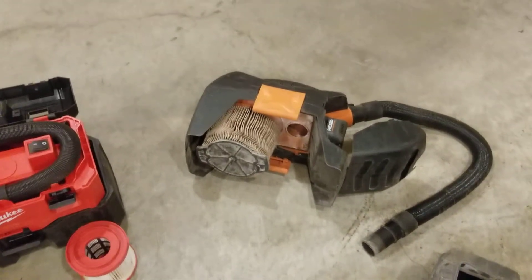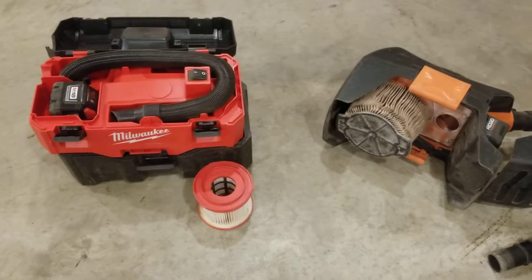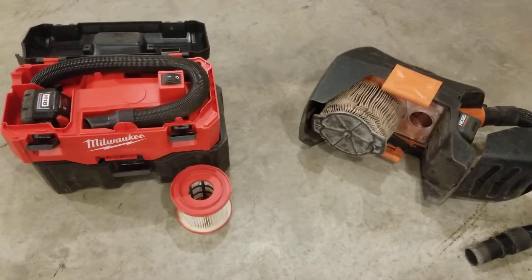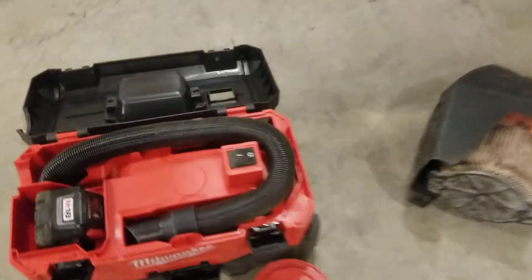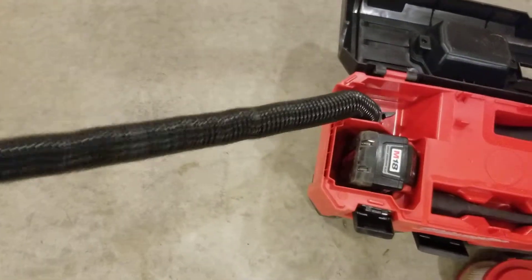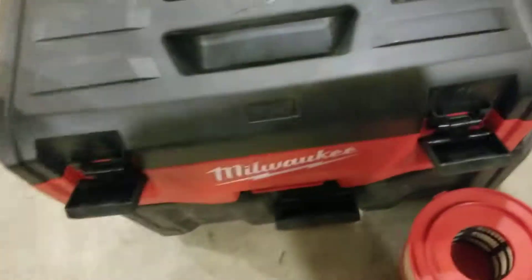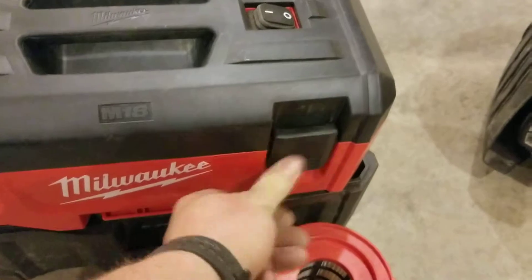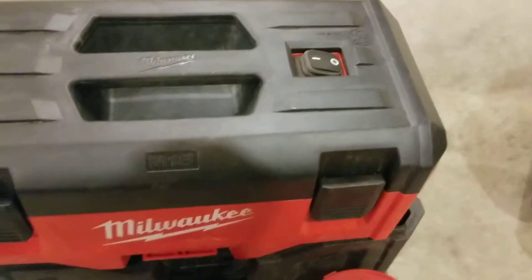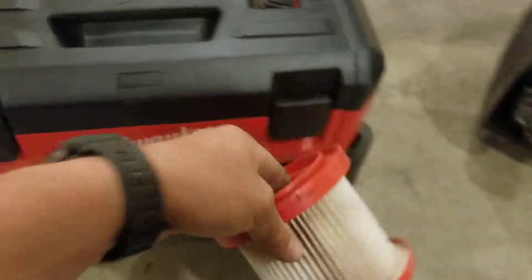So there you go guys, a little video on why the Ridgid 18-volt vacuum is better than Milwaukee. If you have a question, comment, complaint, or you think I'm wrong, buy one and try it. Another thing I don't like about the Ridgid is the hose — it's so stiff. One thing it does better than the Milwaukee is it's compact and everything just folds up into a little box, which is kind of nice. But as far as performance and vacuuming, the Milwaukee filter is too small, way too small.